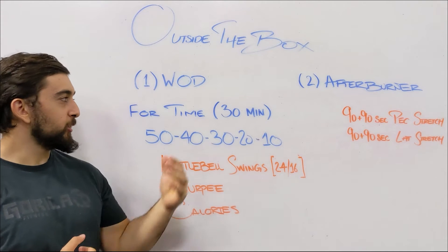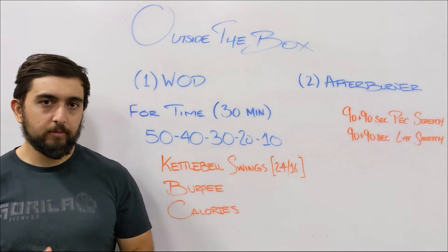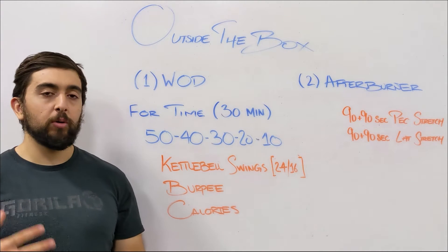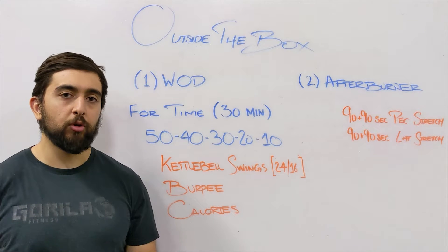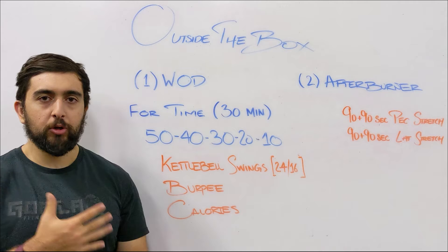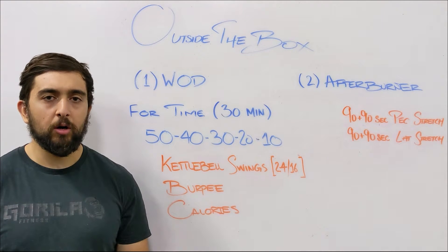Happy Saturday guys. Today's workout is for time, 30 minutes — 50, 40, 30, 20, 10 of kettlebell swings, burpees, and calories. This workout is meant to work on your aerobic capacity, so you want to really try and keep a good pace throughout and not take long breaks.